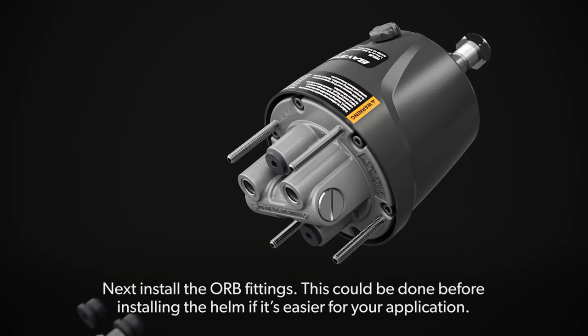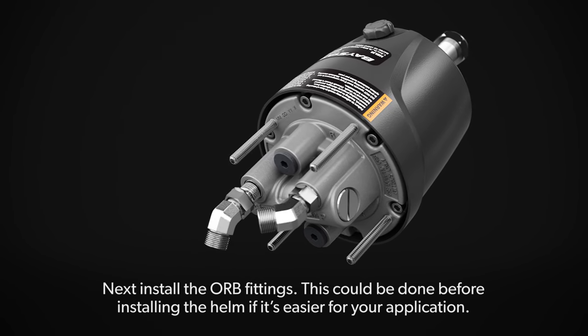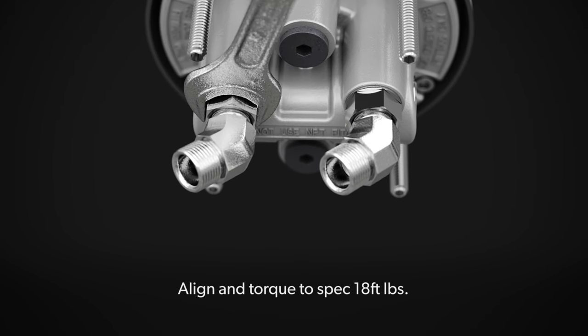Next, install the ORB fittings. This could be done before installing the helm if it's easier for your application. Align and torque to spec at 18 foot-pounds.